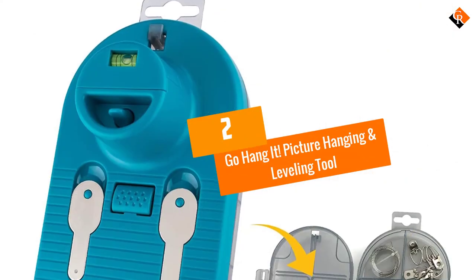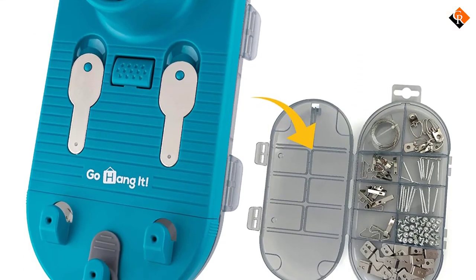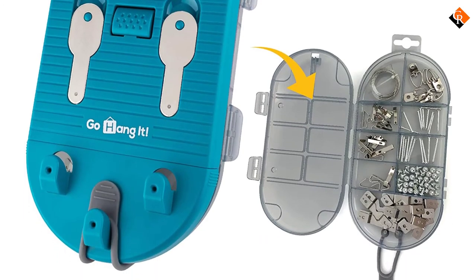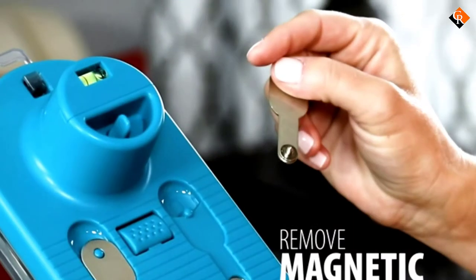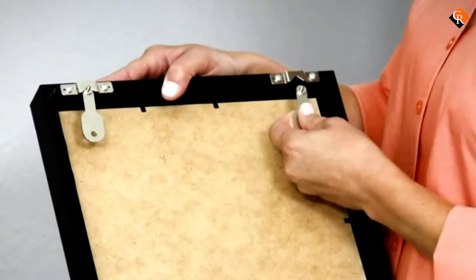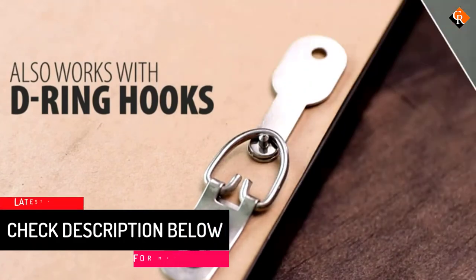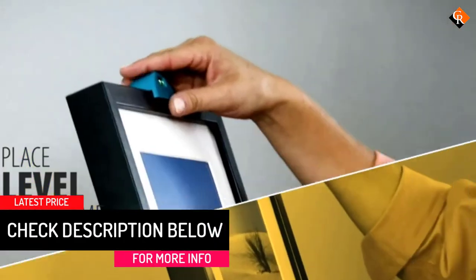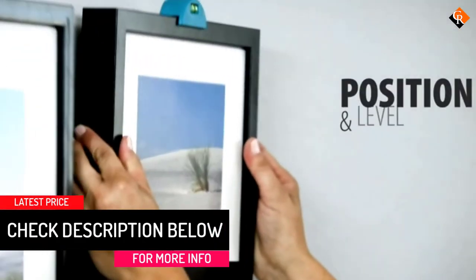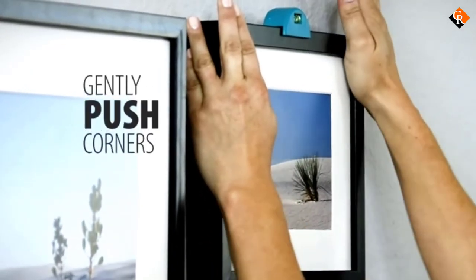At number 2, we have the Go Hang It! Picture Hanging and Leveling Tool. Forget about the hassle of using a tape measure when positioning your pictures and paintings. With this picture hanging tool, you will like how straightforward it gets to mount your stuff on the wall right the first time. This hanging and leveling accessory comes with all the mounting hardware you need. With 85 pieces, you may not need to buy anything separately once you get this kit.